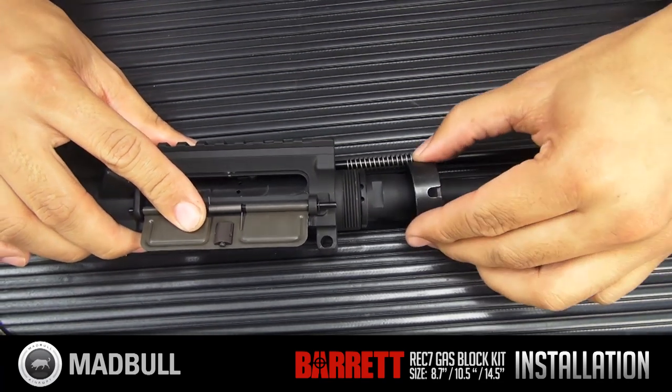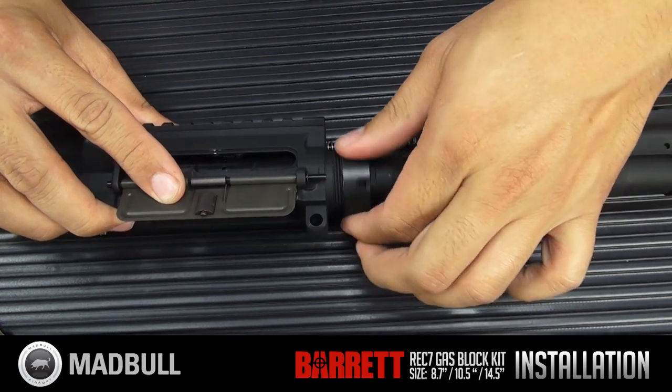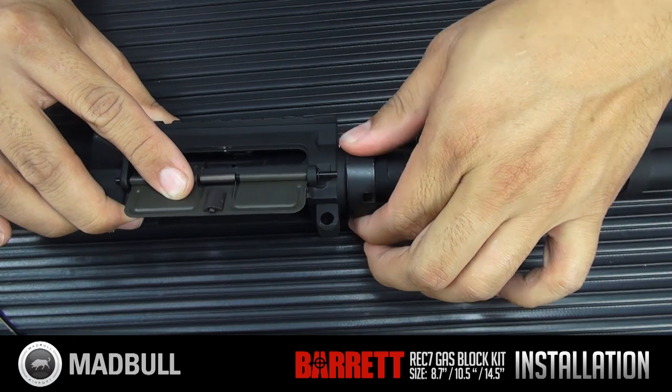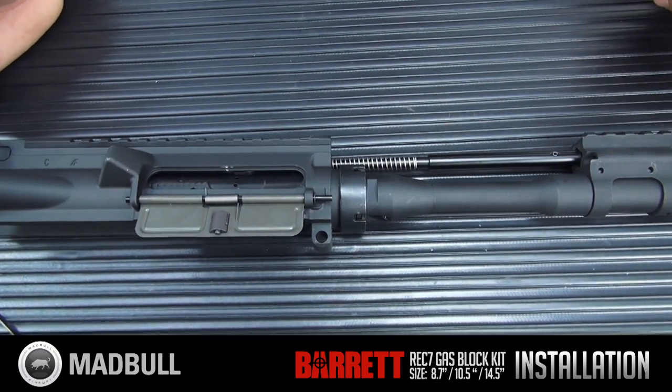Once everything is back installed, go ahead and slide your outer barrel into your upper receiver and slide the barrel nut over. Go ahead and tighten it back down using your tool — the type of tool depends on the type of barrel nut that you have.